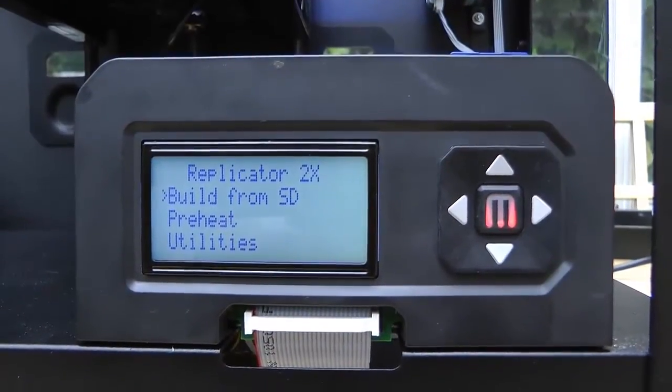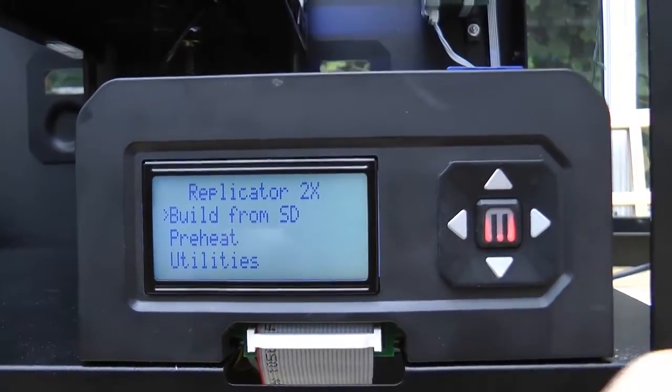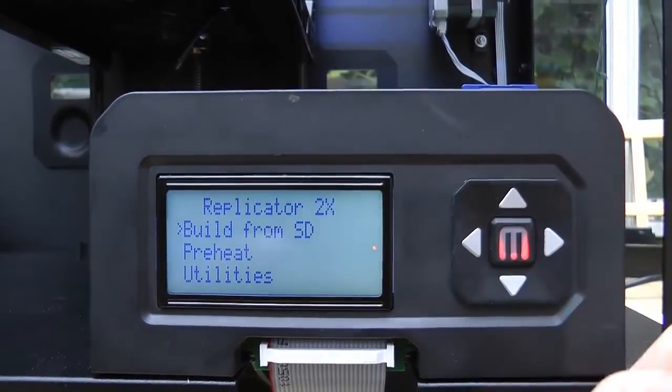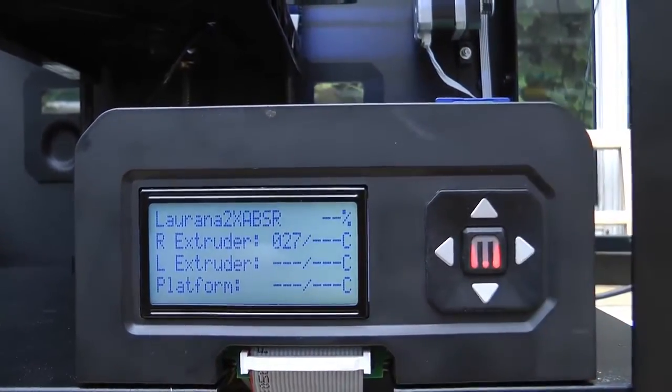I'm just going to run your test file that you've asked me to run. So we go look from the SD card, select, scroll down, select the file.